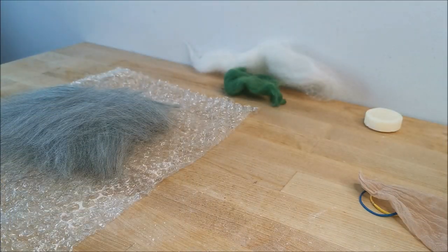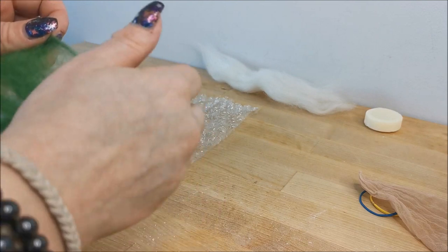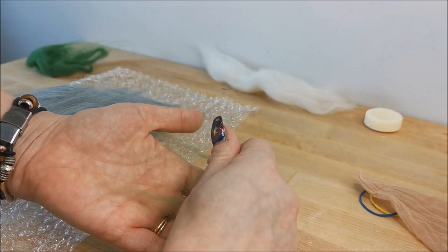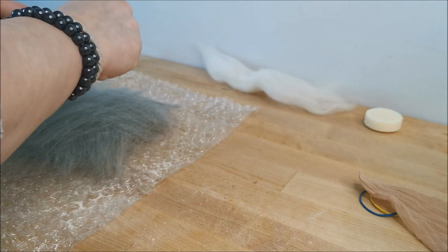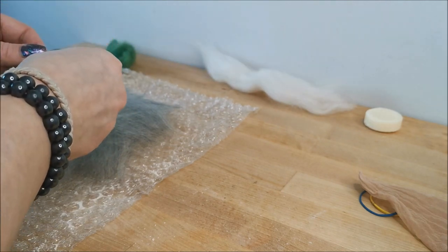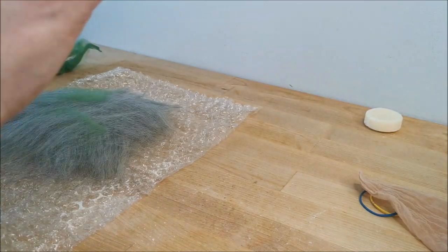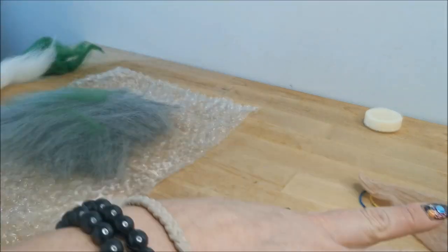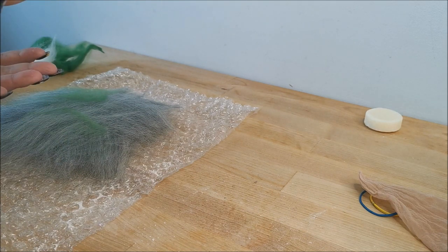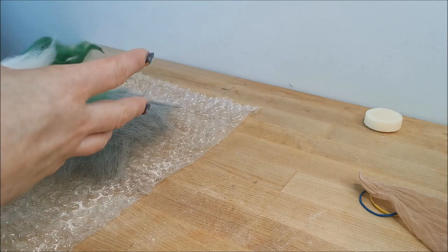That's my base set up. For the outside I just want a tiny bit of green — just for the suggestion of a bit of moss — maybe another tiny bit down here. I'm going to put a little white vein on it, like a bit of quartz going through, but I'll do that once it's around the bar of soap. You can lay this out in reverse — putting your green down first and then your grey — working from the outside in. I prefer to do it this way so I can really see what's going on.